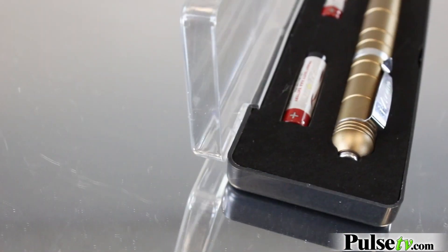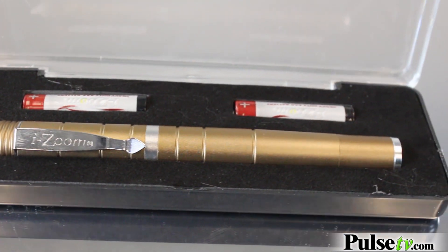It also has a pocket clip making it very accessible. It has a hard case that it comes with, and it comes with both of the AAA batteries you need to power this right off the bat.